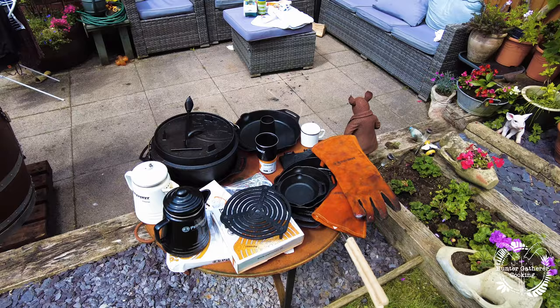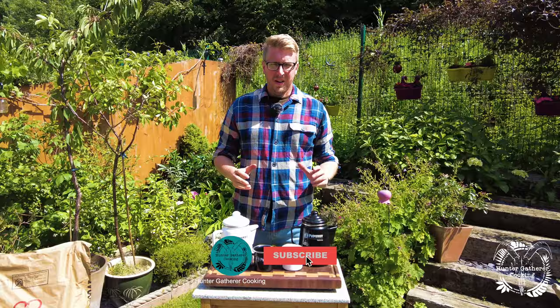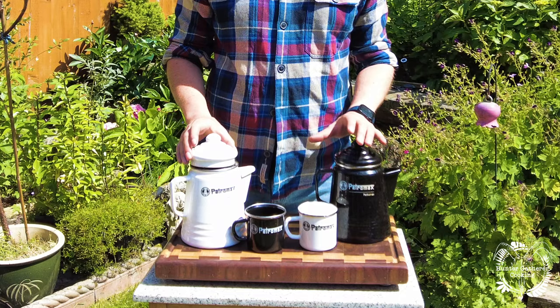Hi everyone, welcome to Hunter Gatherer Cooking. Today I'm doing a video on all of my Petromax products. I get asked loads of questions every time I use them, so I've put a video together summarizing all of them. I'll put them all into chapters so if you're looking for a specific product review you'll be able to jump to that bit. I hope you like this — please hit that subscribe button and let's get into it.